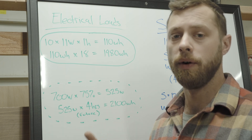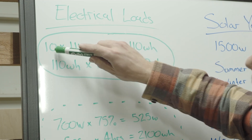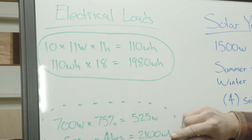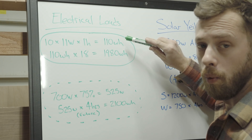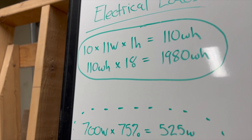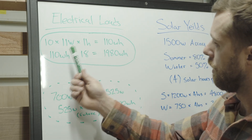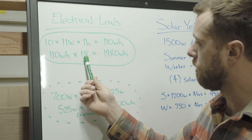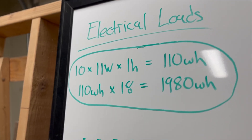Lights are what they'd like to cover now; the air conditioner is going to be a consideration for the future. We have 10 lights that are 11 watts each, and if we use them for one hour, that's going to use 110 watt hours. I approximated these lights to be on about 18 hours a day, so we'll take our 110 watt hours, multiply it by 18, and we get 1,980 watt hours for the day.